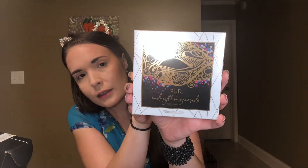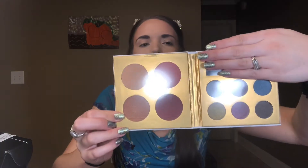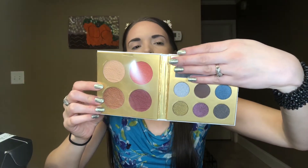Now we get to a makeup item, guys. This is the Pure Cosmetics Midnight Masquerade Face Palette and it looks really cool. It opens up like a book and it looks like you've got three blush shades, a highlight, and then six eyeshadow shades.